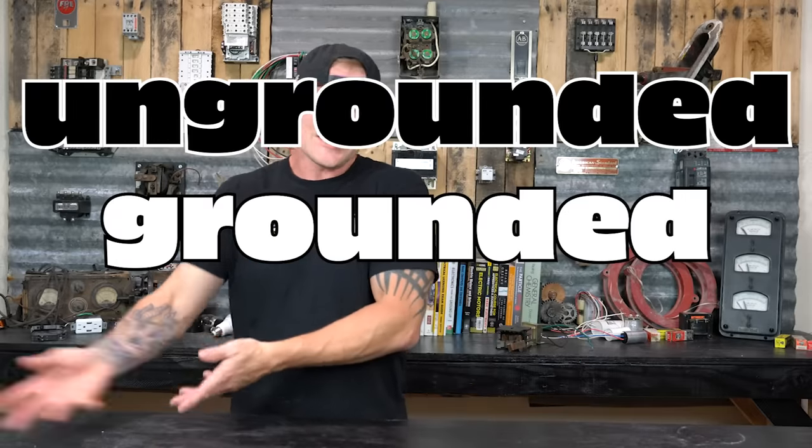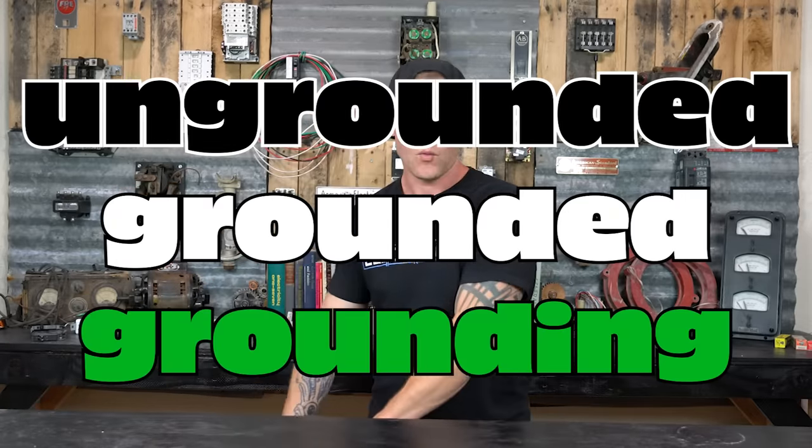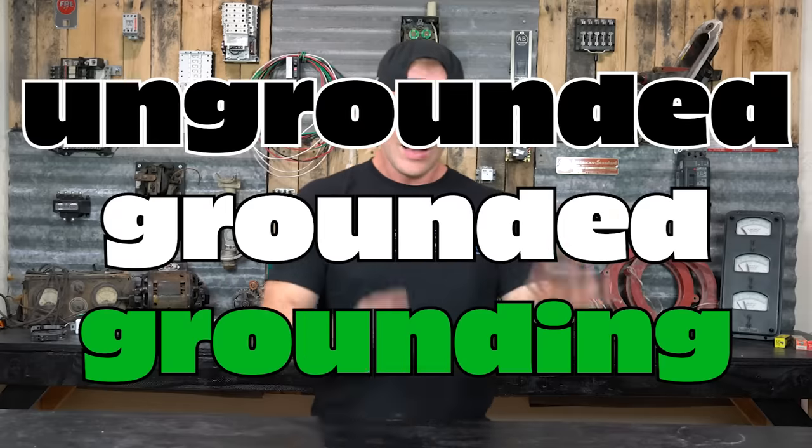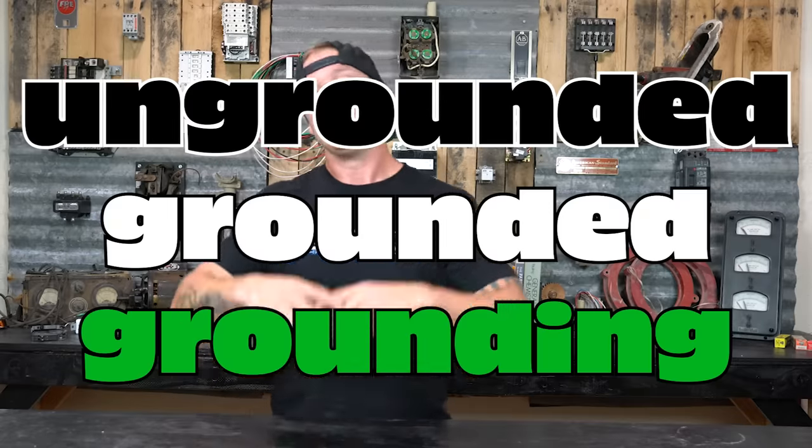The weird one is the one that doesn't have any power on it — that's the green, the ground wire. Hot and neutral are ungrounded and grounded, and then ground is the grounding conductor. When you're out in the field, nobody's going to call it the grounded conductor — we're electricians and we call it a neutral. The neutral conductor is white, and that's going to be across the entire system, whether you're in single phase or three phase.